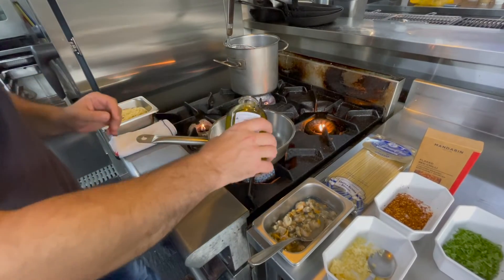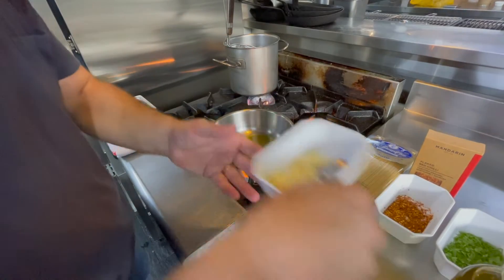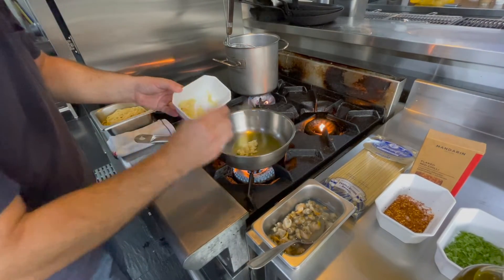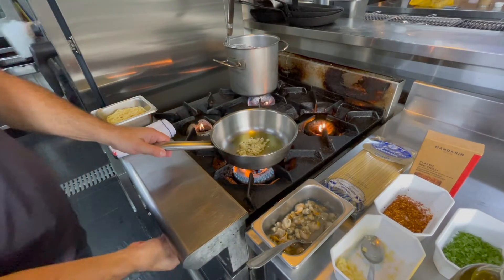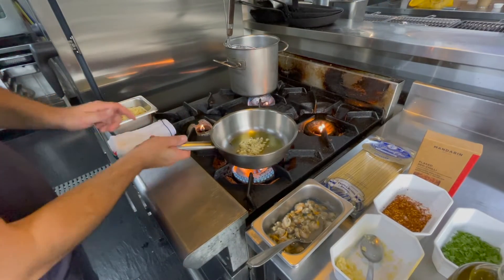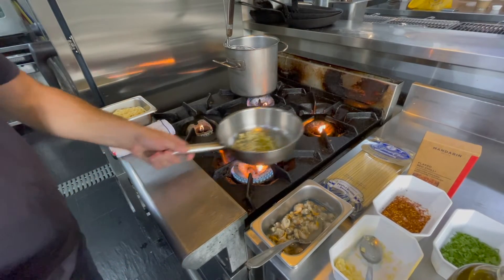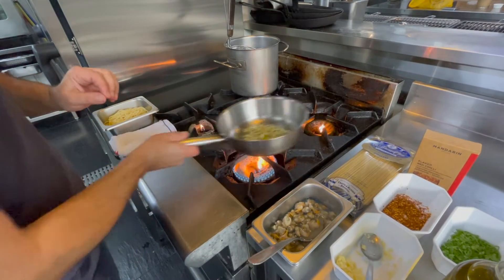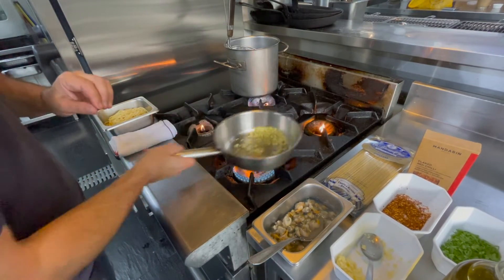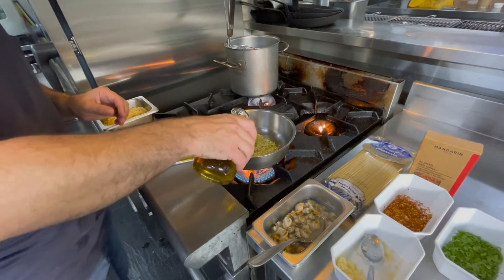First step: olive oil — nice extra virgin olive oil — and chopped garlic, as much as you like. Medium heat. We're going to get this garlic to be very lightly golden brown. Beautiful aroma of the olive oil.